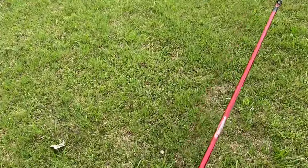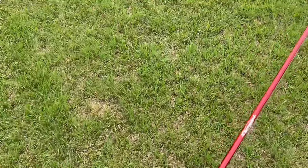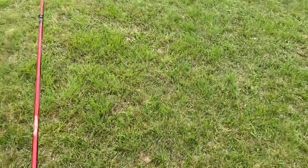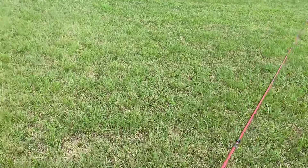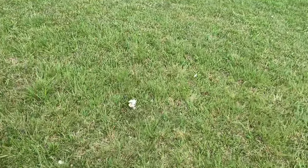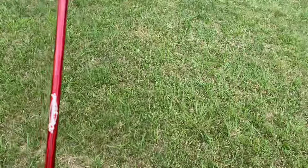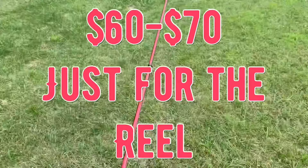That's a deal, because when it comes to bait casters you can spend a whole lot of money — like the Shimano Curado DC, which we all know runs a black market kidney. Or you can spend a little bit of money on something like my Bass Pro Shops tourney special, and that's like a $60-$70 reel.